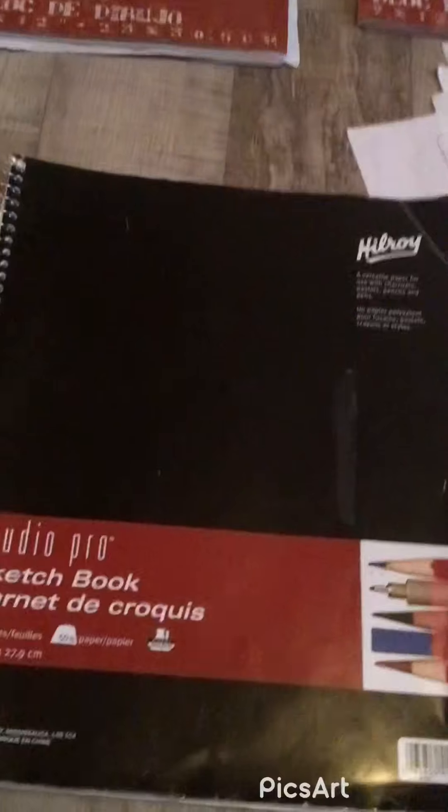Hello my little artistes and welcome back to part two. I'll be choosing my next thing to draw — excuse my feet. I have all these options and I'll be choosing from this one, my next oldest. Let's go.